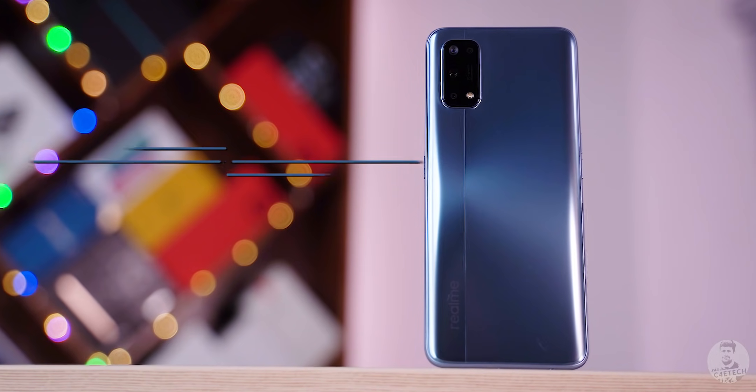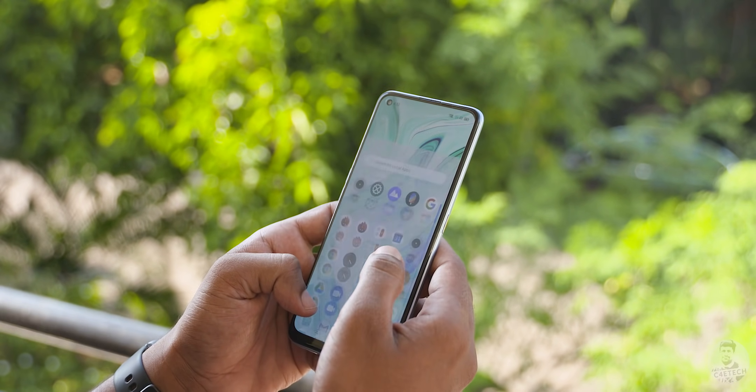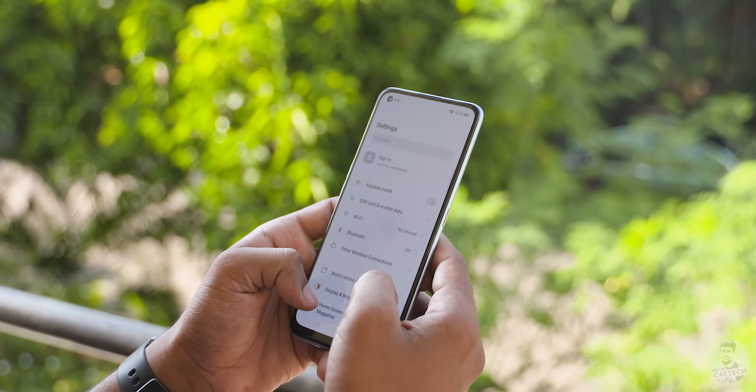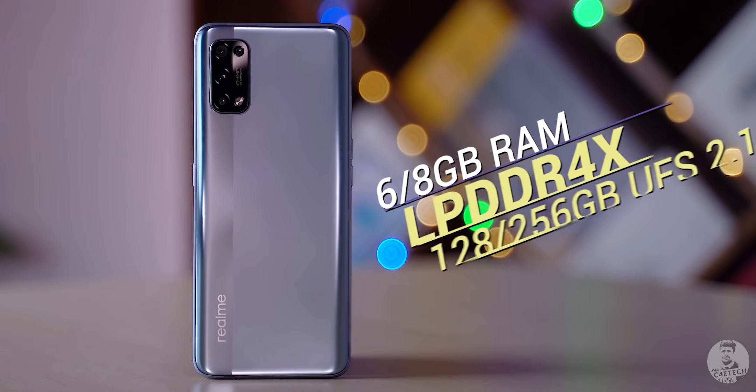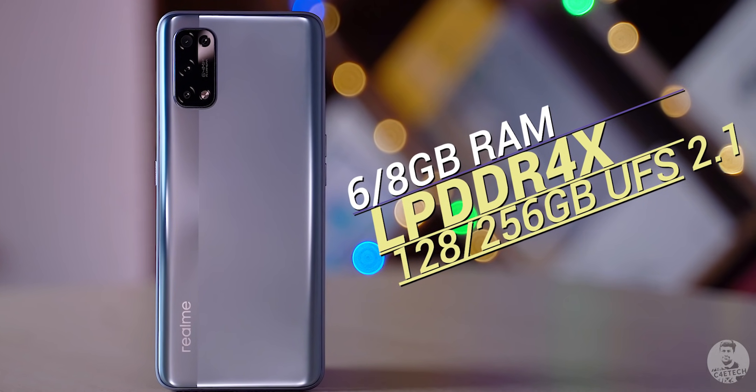If you're wondering whether they have a better chip inside — surprisingly, the answer is no. While the regular Realme 6 to Realme 7 upgrade saw Realme move from the G90T to the G95, the 7 Pro remains firmly stuck on the Snapdragon 720G. The 720G is no slouch — it's quite a capable chip and has been able to breeze through most day-to-day activities with little to no effort. We also get 6 or 8GB of RAM in dual-channel LPDDR4X alongside 128 or 256GB of fast UFS 2.1 storage.